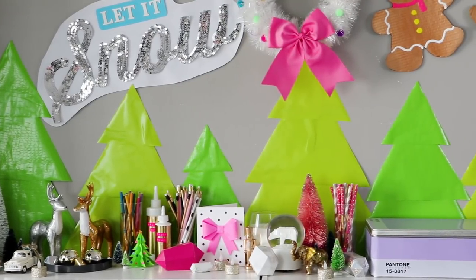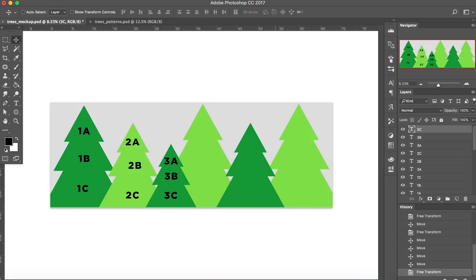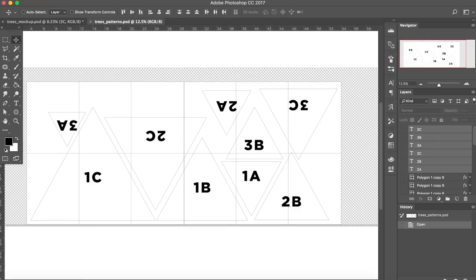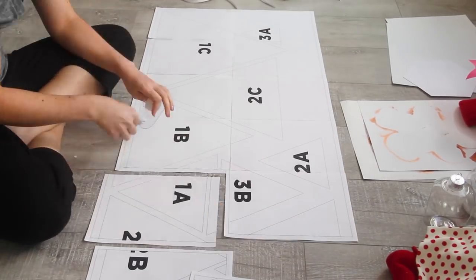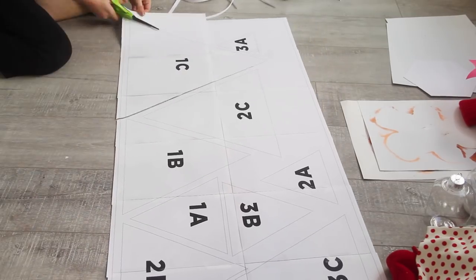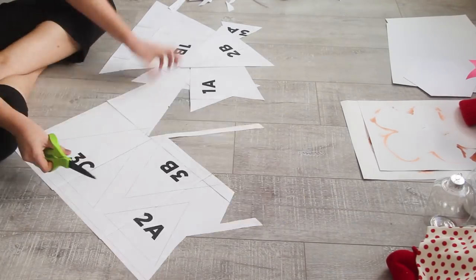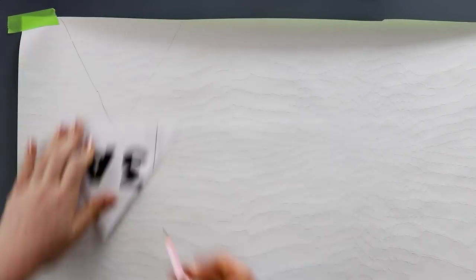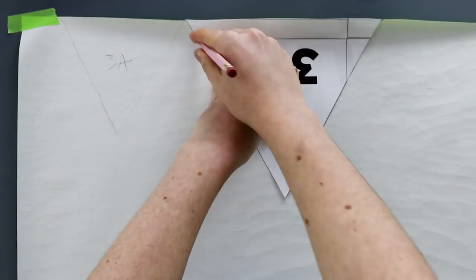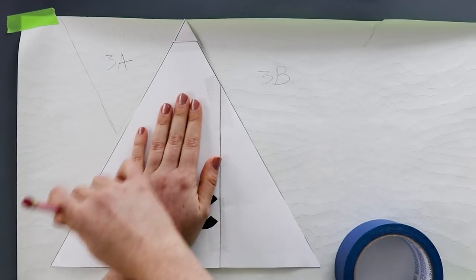Next, I made this lovely little treescape, again out of wrapping paper. For a project of this scale, I first mocked it up in Photoshop and made a pattern that I could print out and tape together — I'll have this pattern linked down below. Once I had all of the triangles cut out, I traced each one onto the back of green wrapping paper. Make sure to label which piece is which so you can keep track of them later.